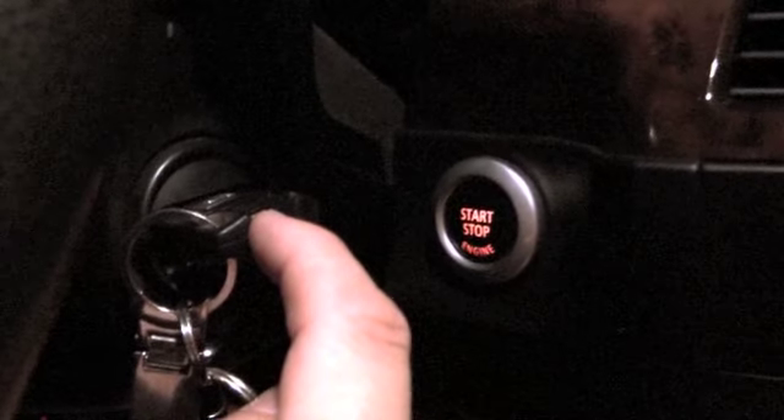Turn it off. Push key in and out. Push key back in. Push start, stop — one time.